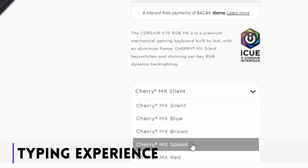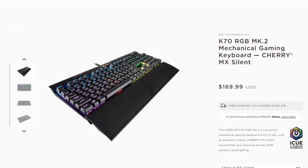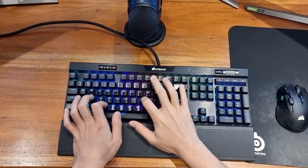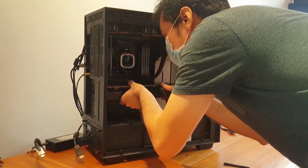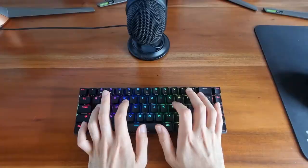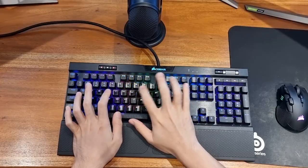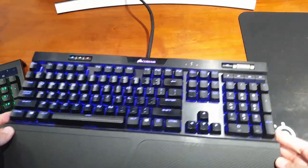The K70 uses Cherry switches and you have your choice of blue — which mine is — silent, brown, speed, and red. If you don't know the differences: the blue is loud and extremely tactile. If you have thin walls or roommates, I strongly advise against this keyboard. The red switches are what most professional gamers use because they require less feedback. The ROG Falchion also has Cherry switches — and here's how they sound.